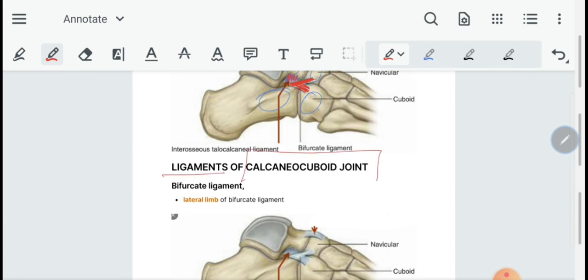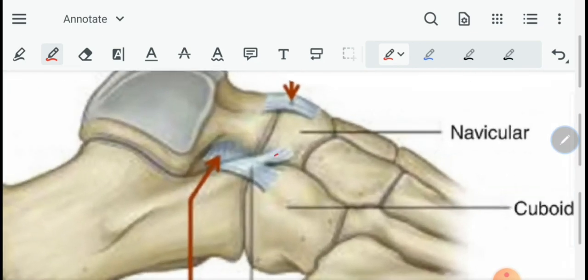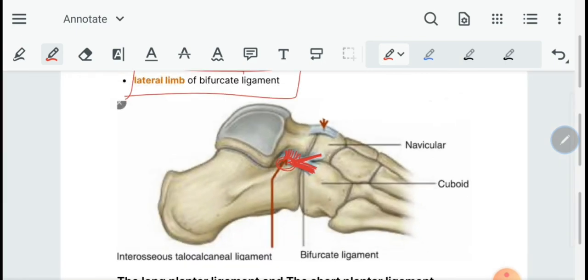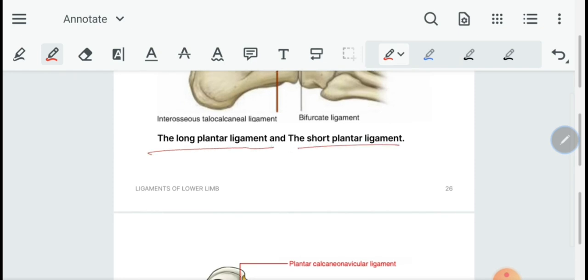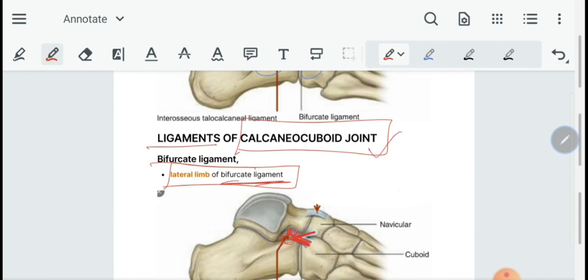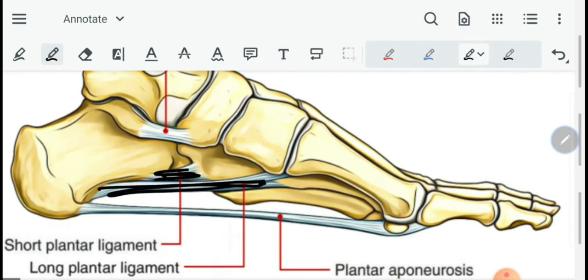Then we have the ligaments of the calcaneocuboid joint, which include the lateral limb of the bifurcate ligament, the long plantar ligament, and the short plantar ligament. These are very important in maintaining the arches of the foot — the spring ligament for the medial longitudinal arch, and the long plantar ligament mainly for the medial longitudinal arch and partially for the lateral longitudinal arch.